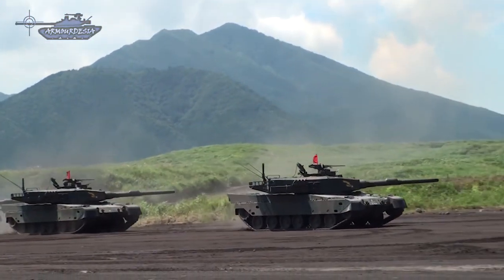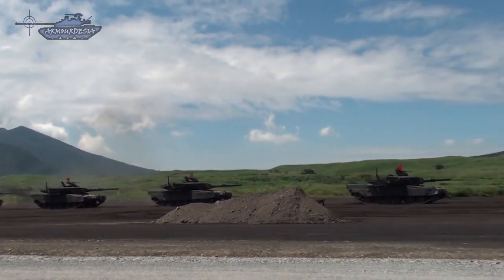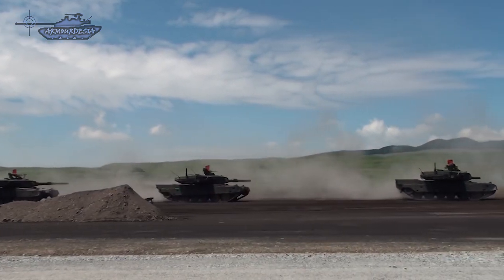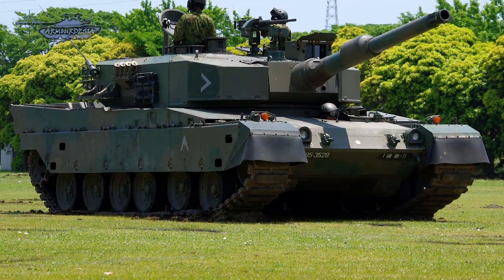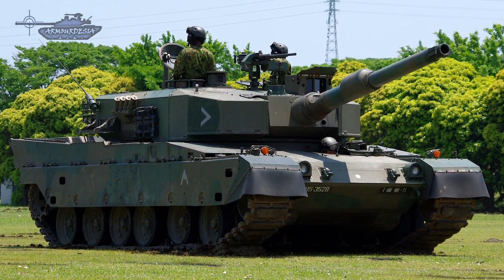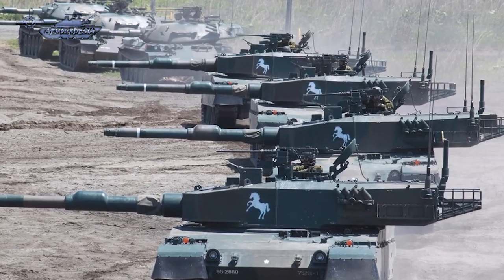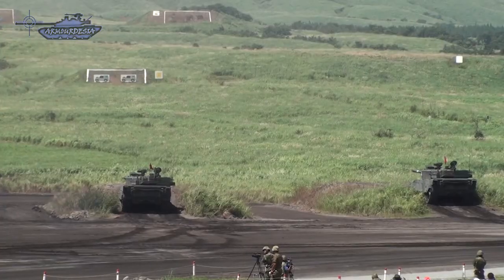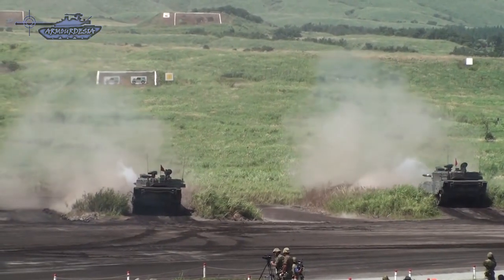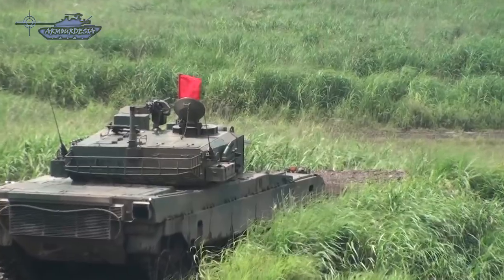One distinctive feature of the Type 90 is its conveyor belt-type autoloader, permitting a three-man crew. At the time, autoloaders were unusual — only Soviet tanks were fitted with automatic loading systems, while manual loading was preferred on contemporary western tanks. However, Soviet autoloaders had a common problem: triggering detonation of onboard ammunition when the tank was hit. Japanese designers addressed this by relocating the autoloader in the turret bustle with blowout panels. The magazine holds 20 rounds stored in the turret bustle ready to fire, with the rest stored in the front of the hull. The gun must be depressed to zero degrees to be loaded after each shot.